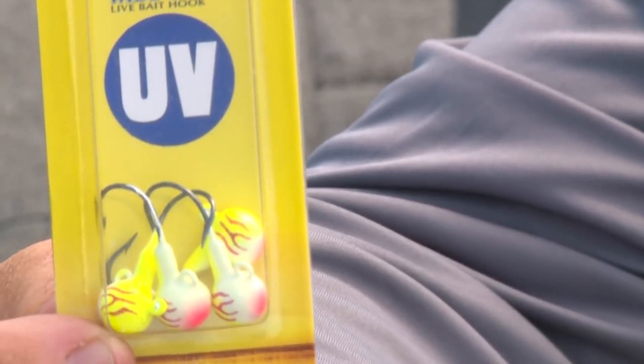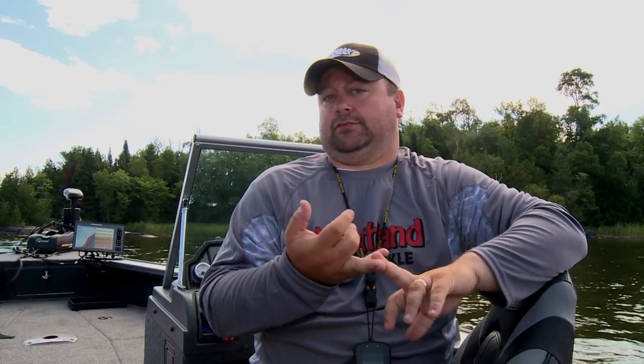First and foremost: jigs. Whether I've been tipping them with minnows, crawlers, or fishing them with plastics, they are a staple up in Canada. You're fishing rocks, you're fishing vertical. If you've got any wind, sometimes you could be pitching up shallow.